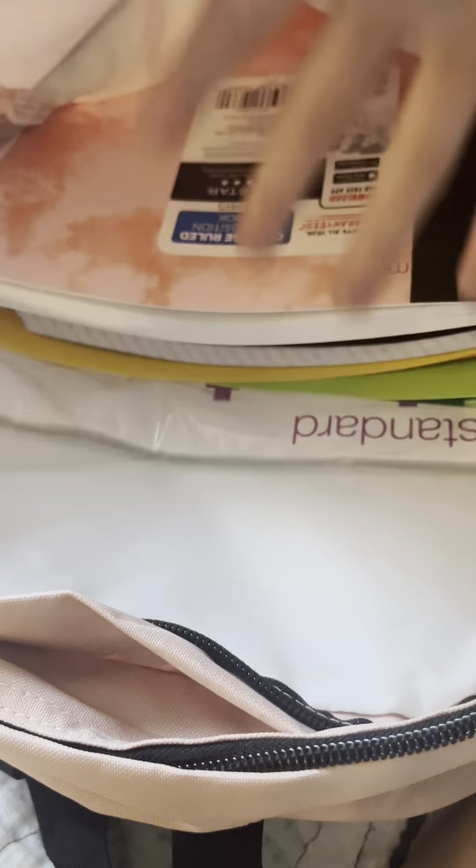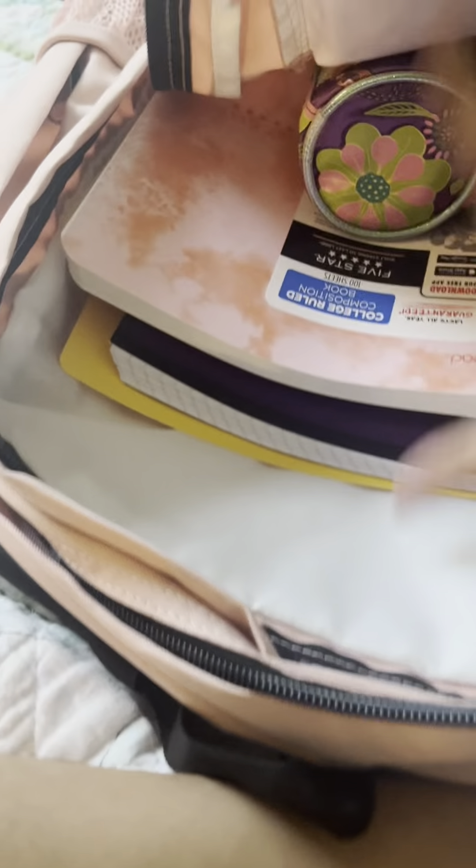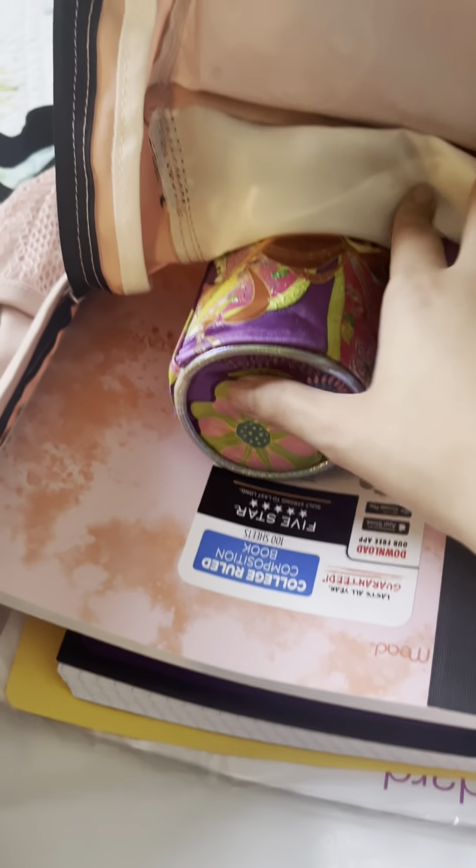Next up are notebooks — I only need four. I have this one which is my math notebook because it has the grid squares like a math notebook should, and then I have Five Star and Up & Up composition notebooks. I ended up putting those in with the folders. I also have sheet protectors that I put in the same compartment as the notebooks and folders. Then I have my pencil case — my calculator was in it so I took that out and it'll go separately. I also have a case filled with colored pencils. Everything got sorted into that compartment.